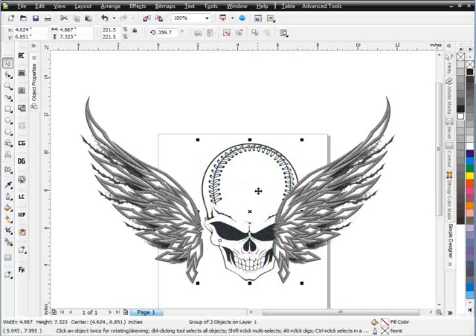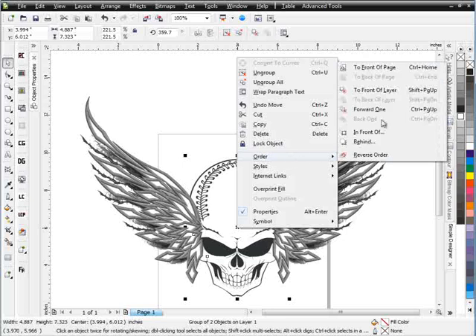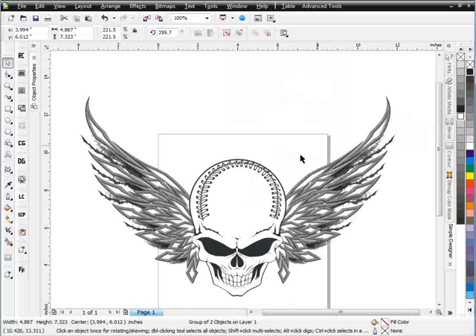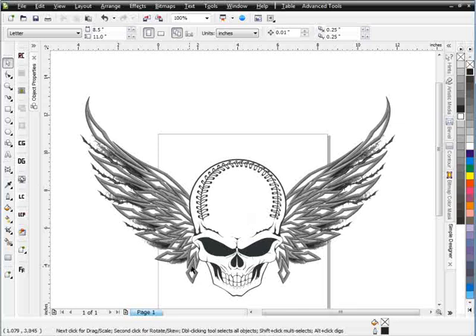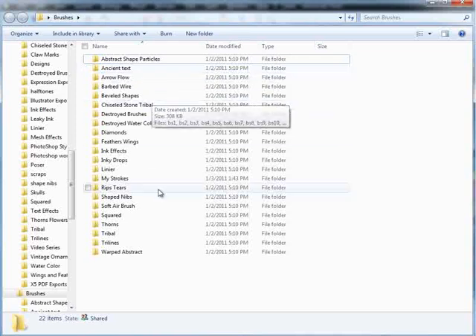The skull is probably going to need to be a little bit bigger at this point. I'll right-click, select order, and go to front of page. As you can see, it's a really cool setup — a nice little sports design with a skull and some really cool fashion barbed wire, beveled metallic-looking welded wings in the background. All the brushes are available in the brush pack with over 400 brushes.